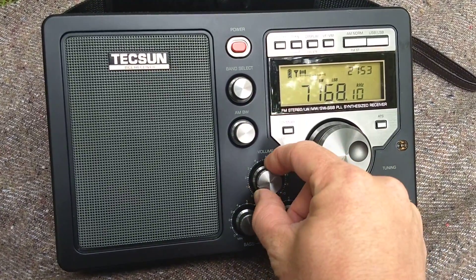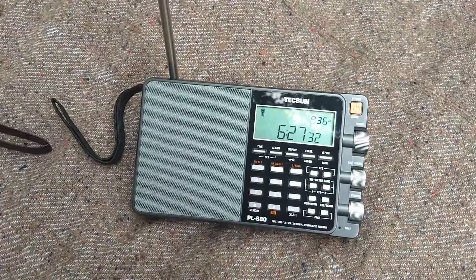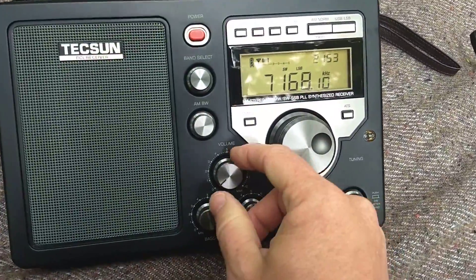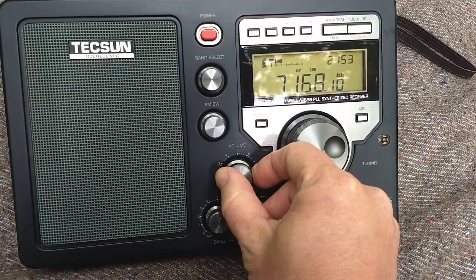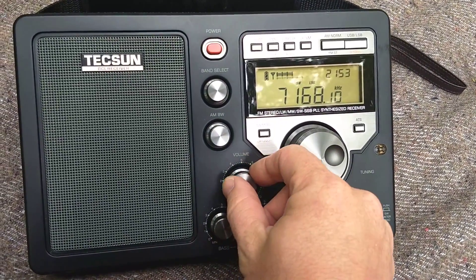It's easier to operate than the PL880 on single sideband, just by a little bit. Audio sounds a little bit better, of course, on the 880. But it also has a lower noise floor, and the signals just seem to pop out.